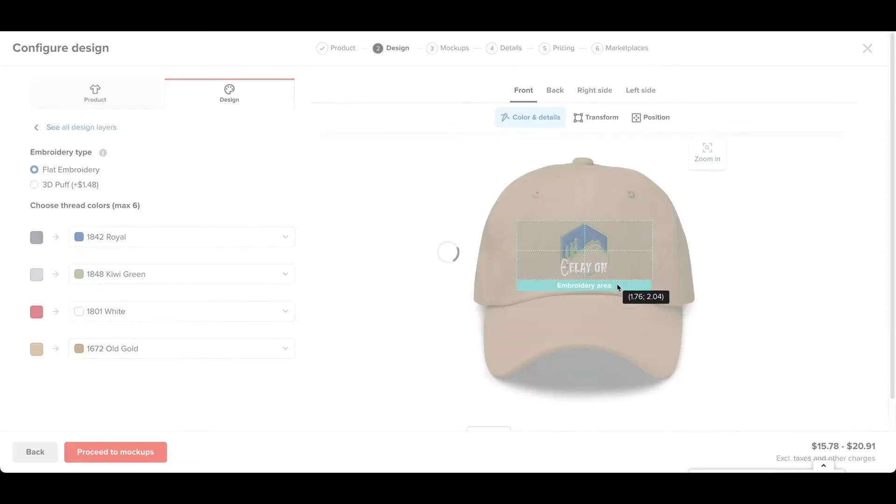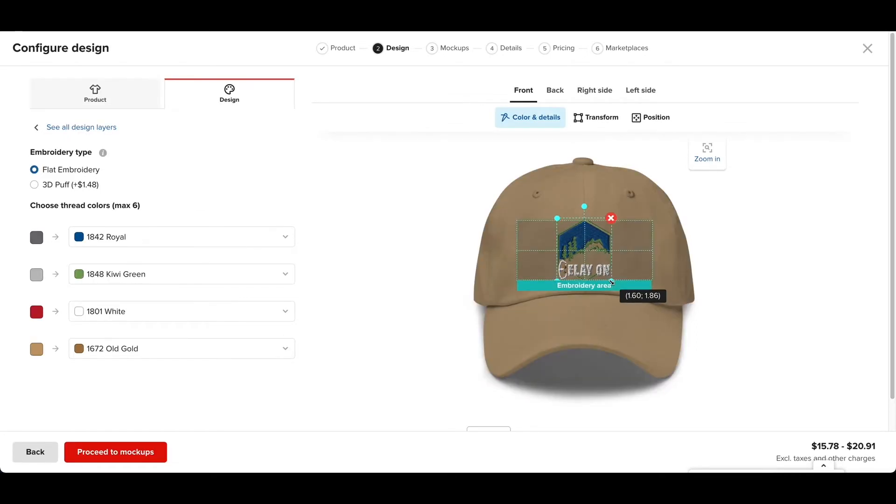Now I just want to make sure to make it big enough and nothing gets cut off. This is not the best example for a design that you should use — I think you should use something that is more rectangle. This one's a little bit too small, but I'm just using this for demonstration purposes today.